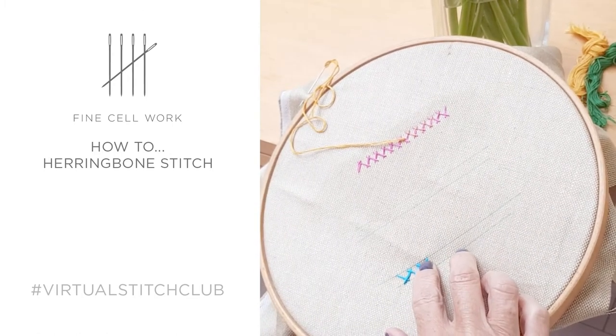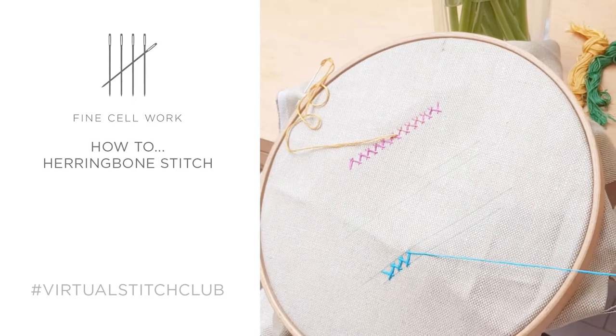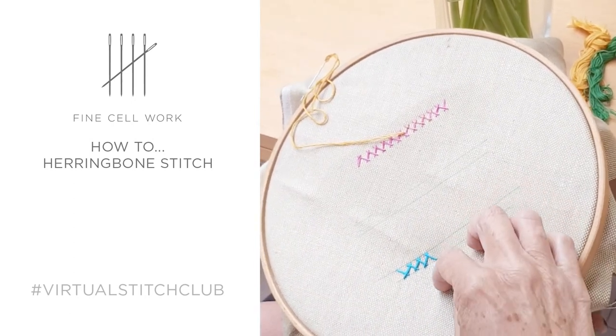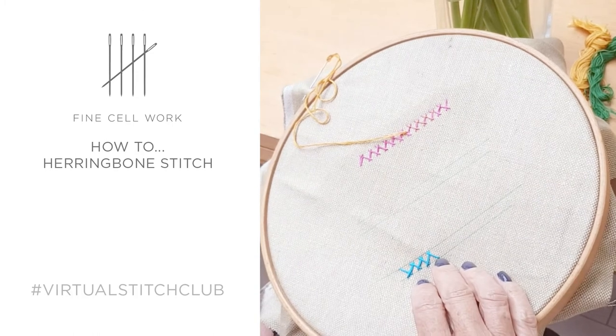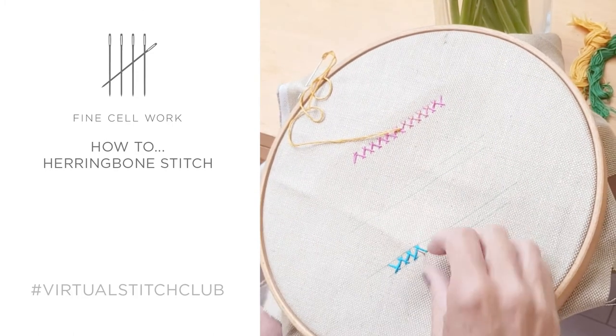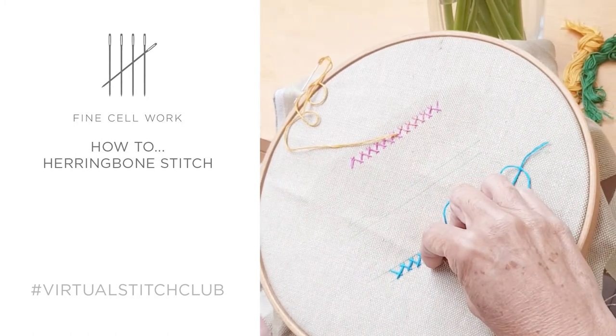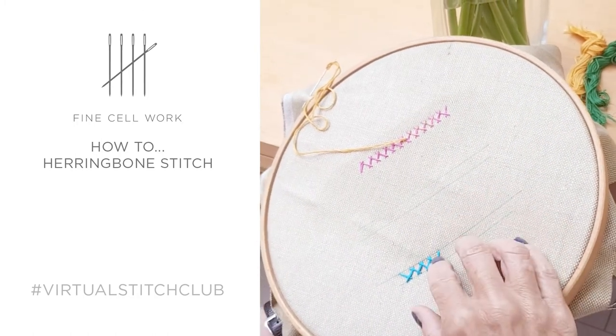Just continue for as long as you need to go. You're looking to make sure that you've got a uniformity of stitch length and the angles here.